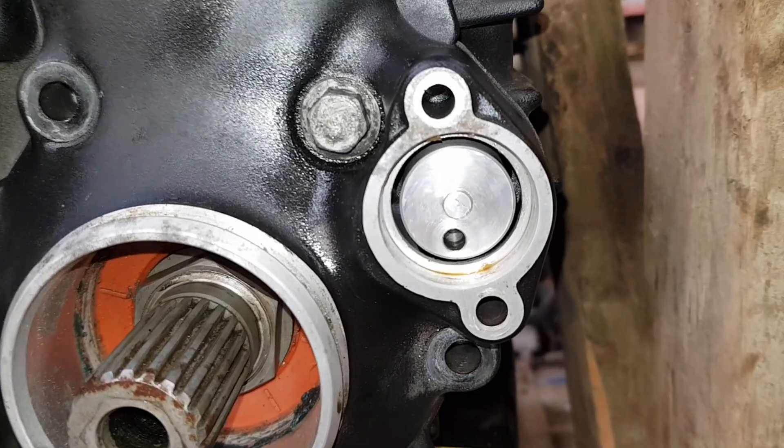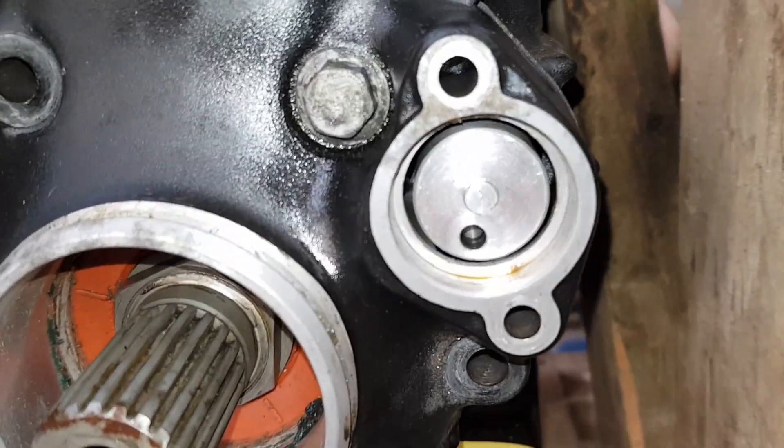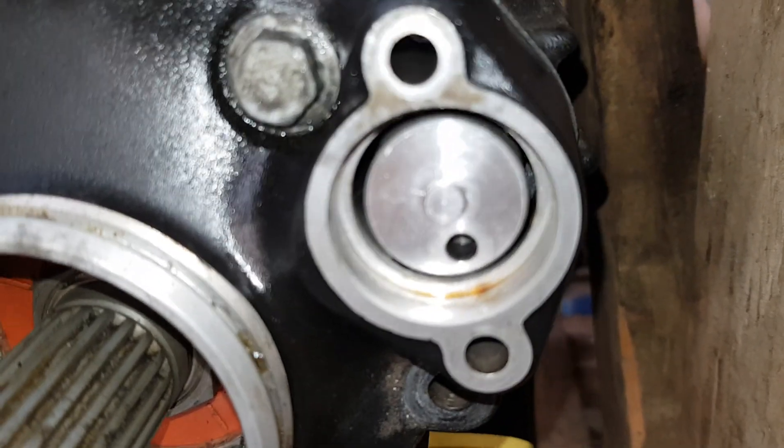Let's go back to first again. Whoops, second. First again. Neutral.